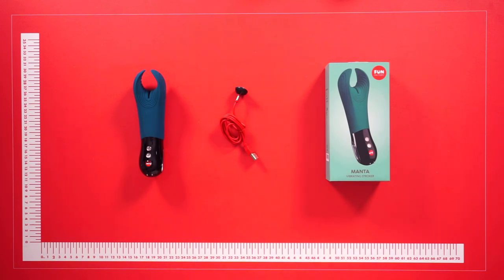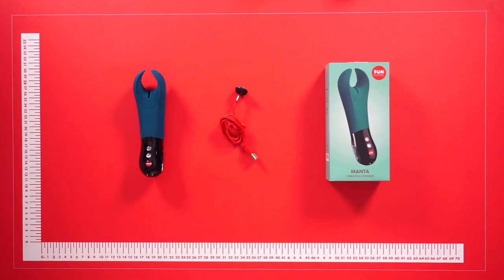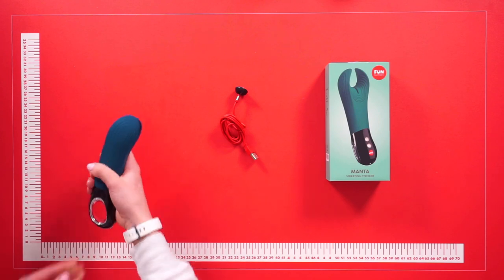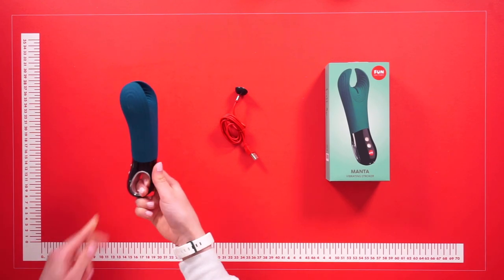Hello everyone and welcome to this video. Today we are going to be talking about the Fun Factory Manta vibrating stroker. So let's get started. This is the Manta itself, and it's really easy to handle and also has a really good gripping handle, so it's really easy to use especially during use.